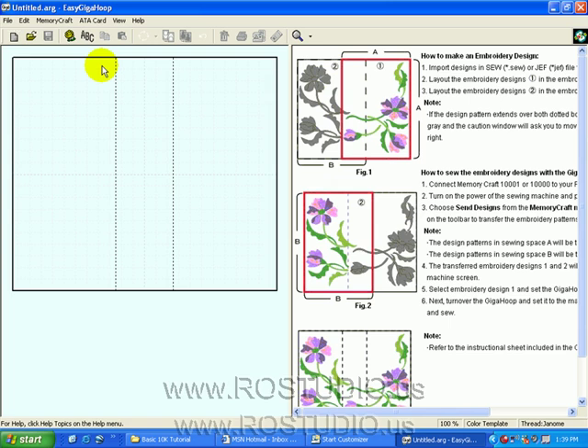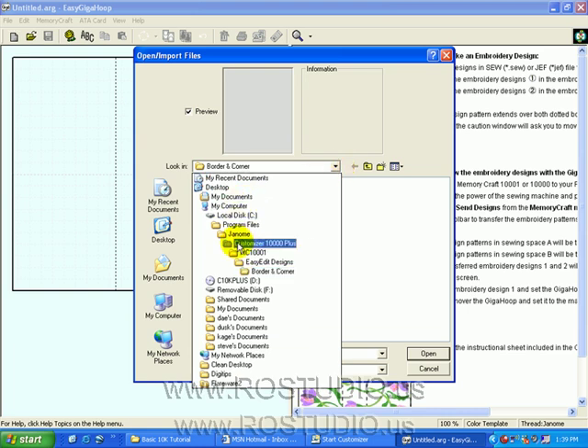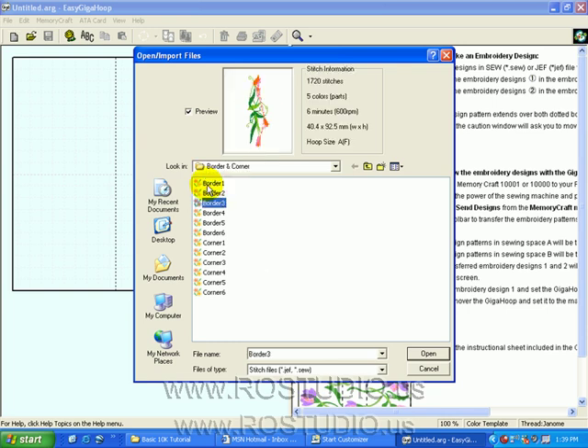You've already learned quite a bit from Easy Edit, so this works in much the same way, making this an easy lesson. Let's use our Import Daisy to bring in designs. Let's go to our Customizer 10,000 Plus folder, which is found under Program Files, Janome, Customizer 10,000 Plus. Go to our Easy Edit Designs, Border and Corner. Let's choose a Corner Design and Open.